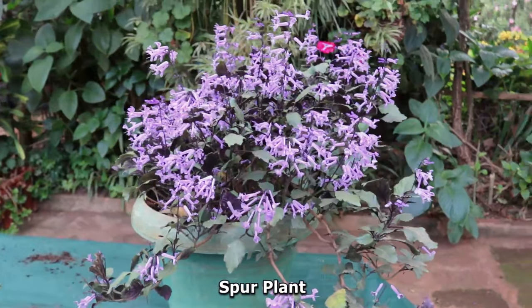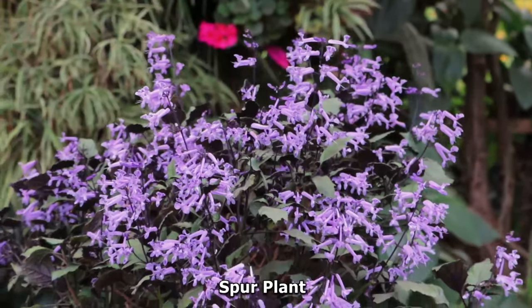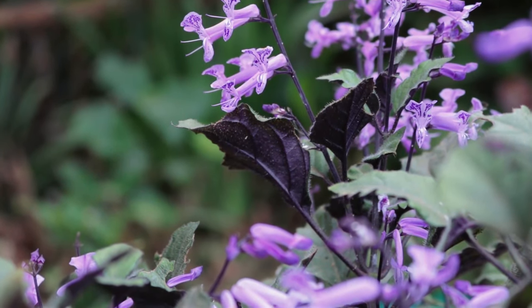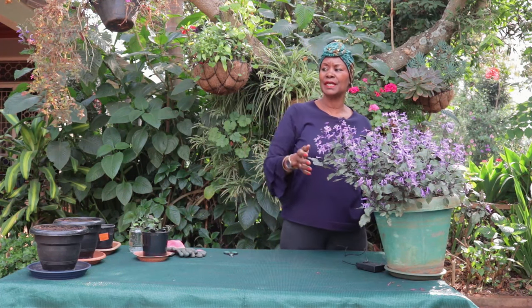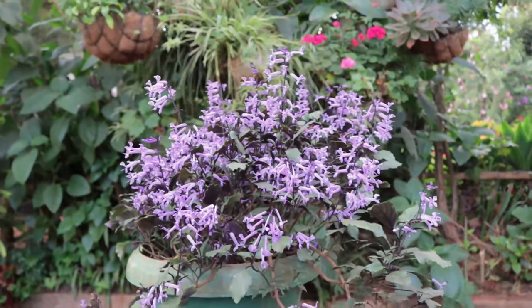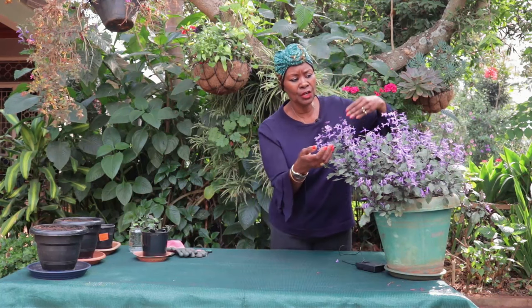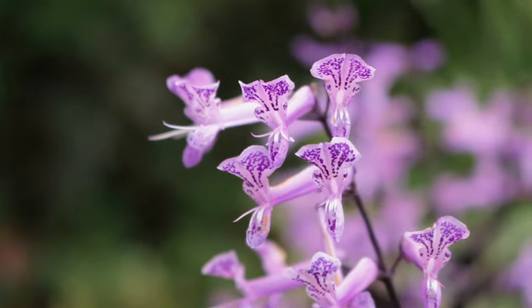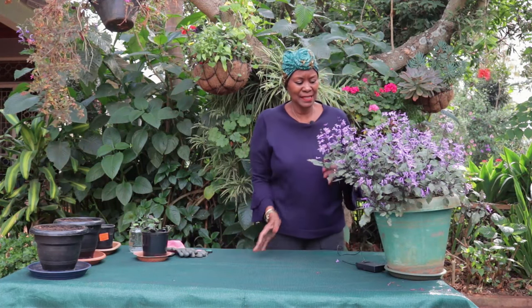Hello fellow gardeners, welcome back! Today I'm going to talk about this spur flower - isn't it beautiful? I've always had it, but I put it in the wrong place, just behind a bush thinking it liked shaded light like a coleus plant. Then I realized it wasn't flowering, so I moved it where it gets morning sun and suddenly my blooms happened. This plant is very easy to grow and doesn't fuss about anything - it just likes water. When it does flower, look at those lovely speckled flowers inside!